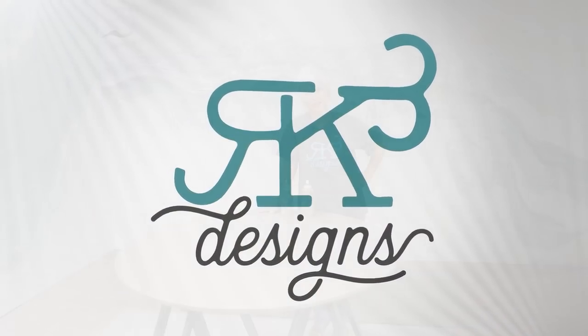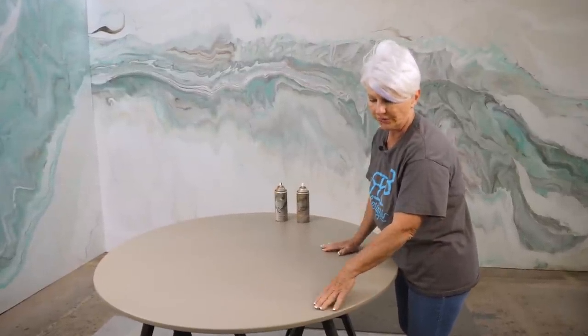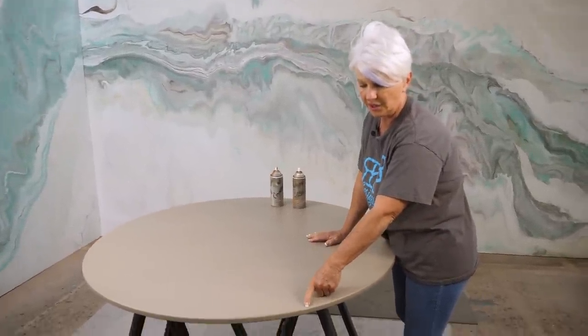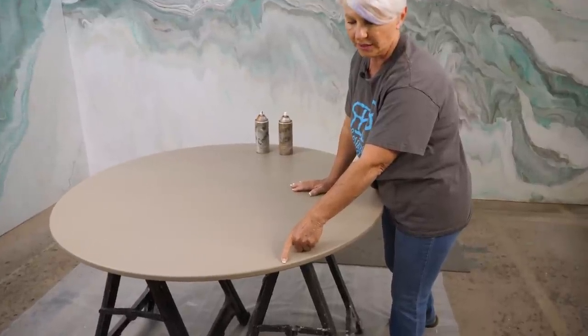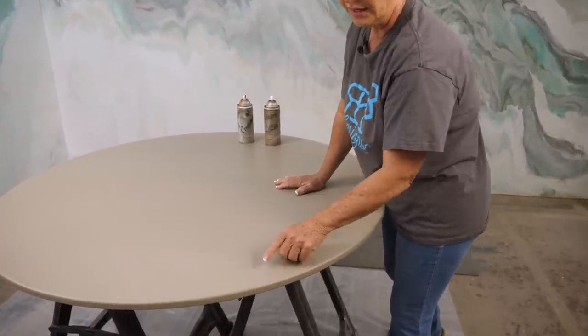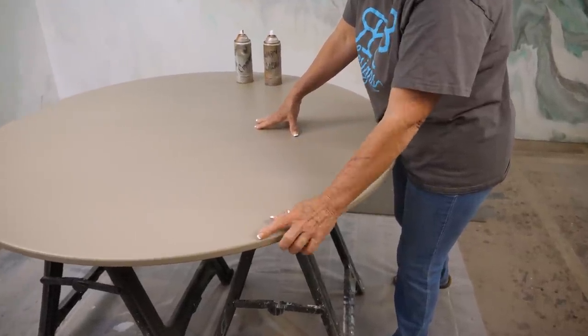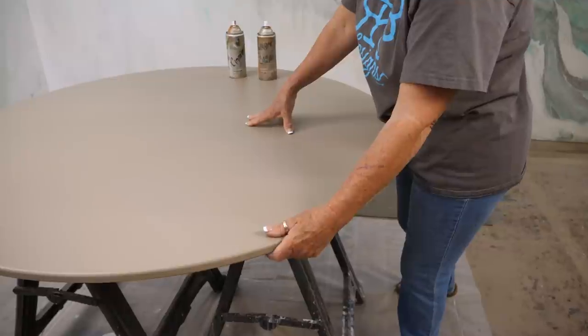The substrate we're going over today is three-quarter inch MDF. The customer did not want a drop edge, which is usually what we do on these tables — they just wanted a straight three-quarter inch. So we've round-overed the edge with a quarter-inch round-over bit, both top and bottom. The reason we do that is when we start doing our epoxy, we want the epoxy to roll over very smoothly and give us a nice edge.